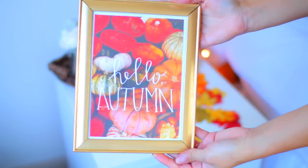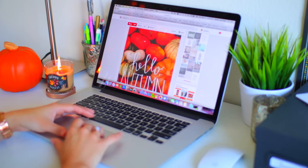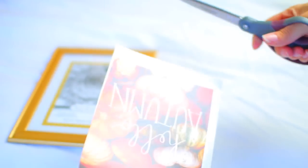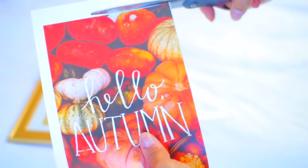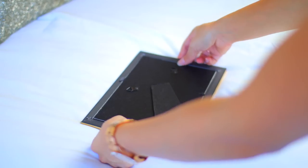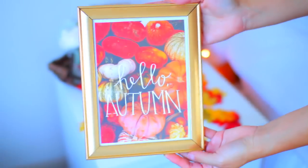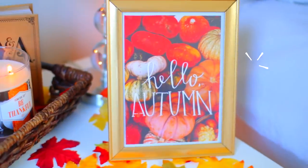And then I put more fake leaves from the Dollar Tree and just laid those out. Now I'm going to show you how I did this picture. So I went on Pinterest and just typed in autumn or fall and I scrolled until I found a picture I liked. I printed it out and I have the actual link where you can print out this photo in the description box if you're interested. Then I went ahead and cut off the white border on the photo and placed it into this gold frame that I actually got from the Dollar Tree. So everything is very, very inexpensive in this video.